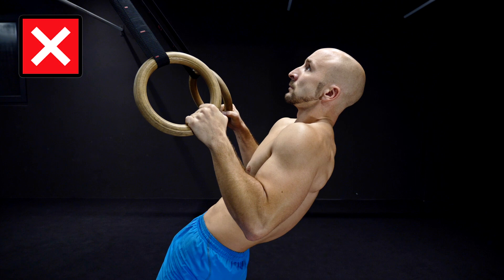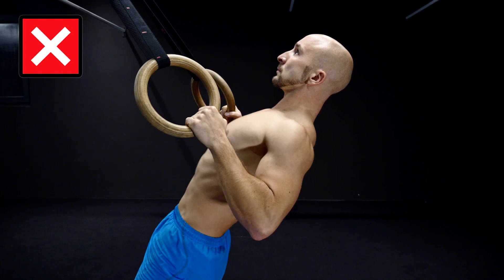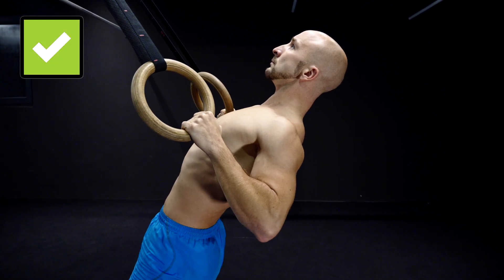When you do the body row, always aim for body tension. Pull your shoulder blades backwards and bring your shoulder blades together.